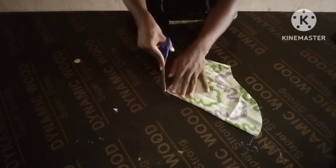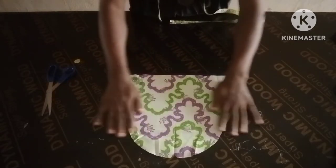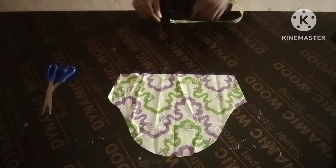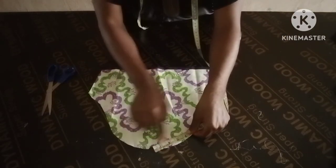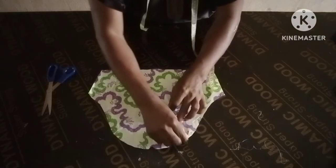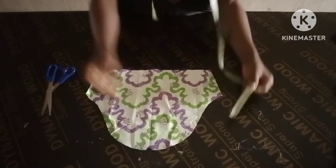Instead of using fabric like this, you can decide to just use paper. You can use a paper pattern and do your normal drawing. On this part, measure about four inches from here.